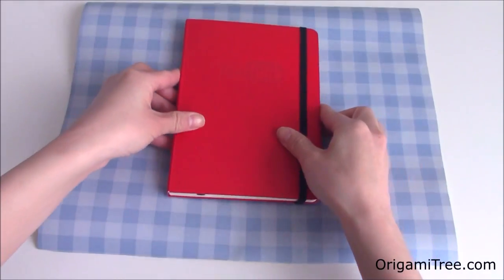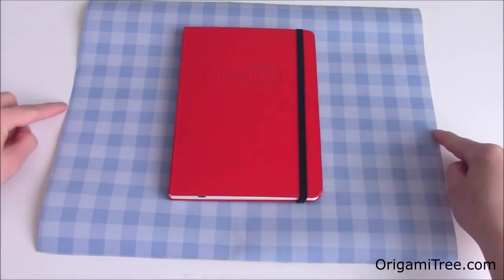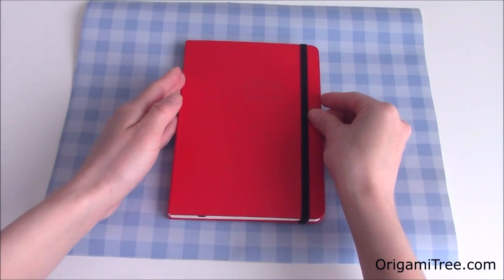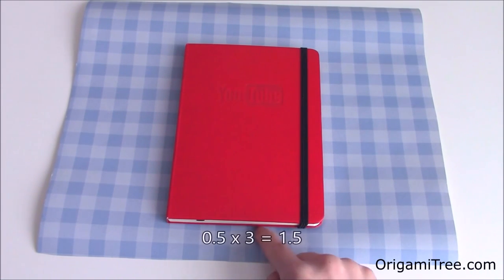First, place your gift at the center so that it is equal distance between the left and the right sides. Then slide your gift downwards so that it is about 3 times the height from the bottom of the wrapping paper. So my gift is about half an inch in height, so over here is about 1½ inches.